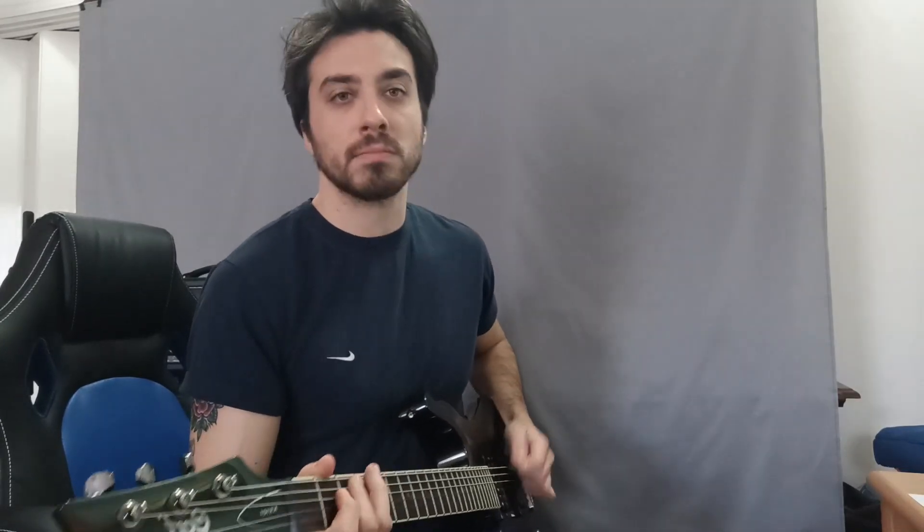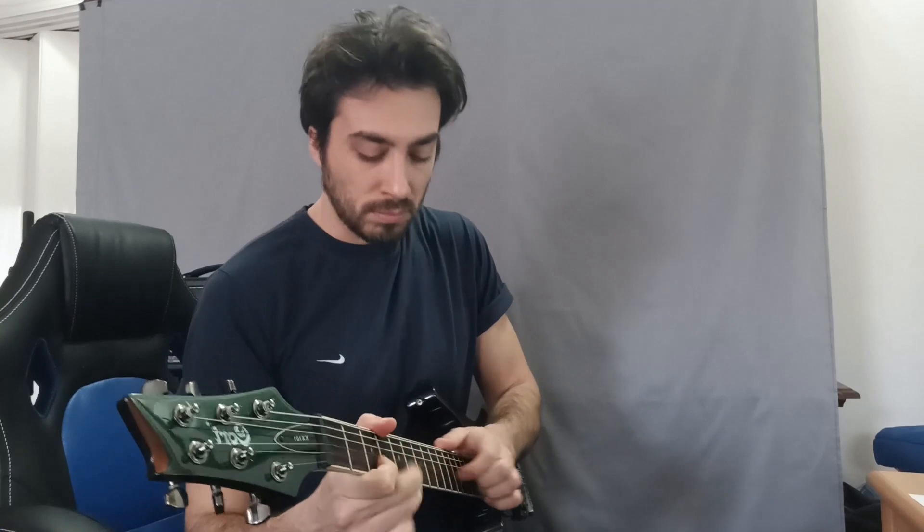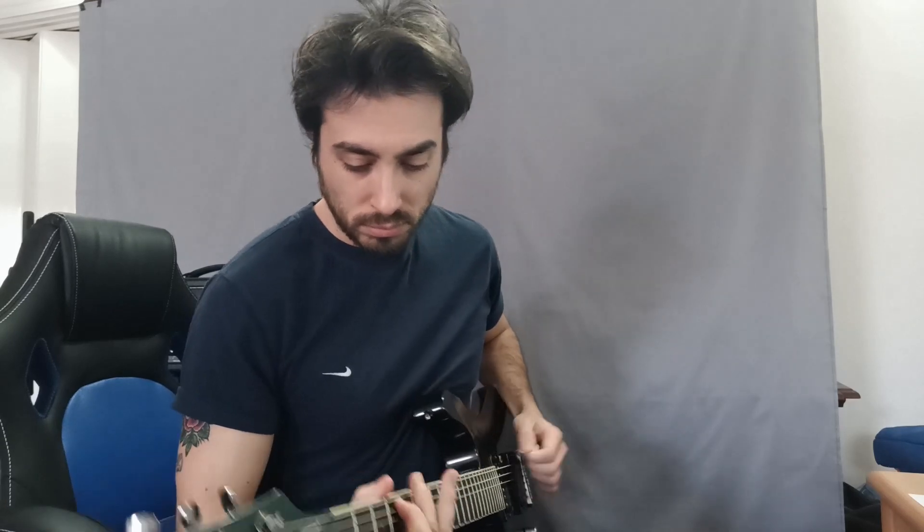Actually, cranking the gain and the input all the way up, this is the maximum distortion you can get out of it. To me it sounds very great because it definitely nails that JCM-800 feeling which everybody knows about.